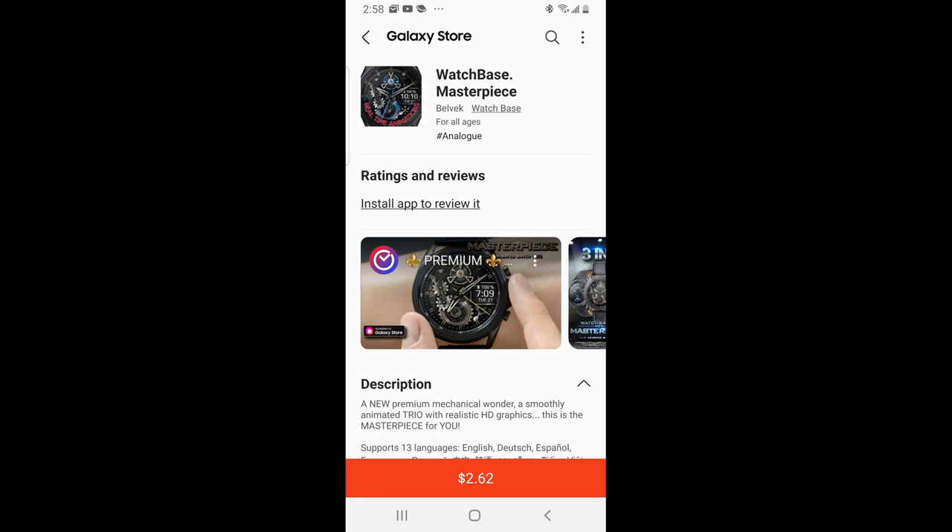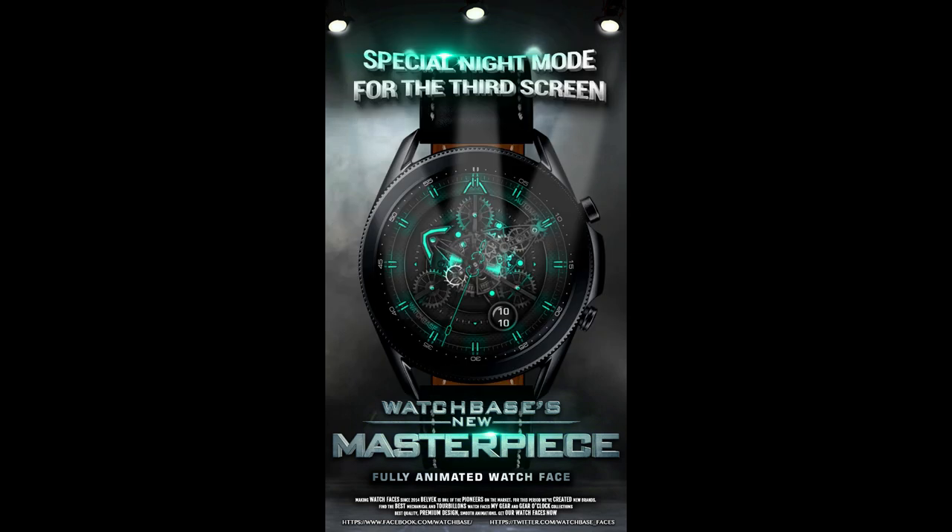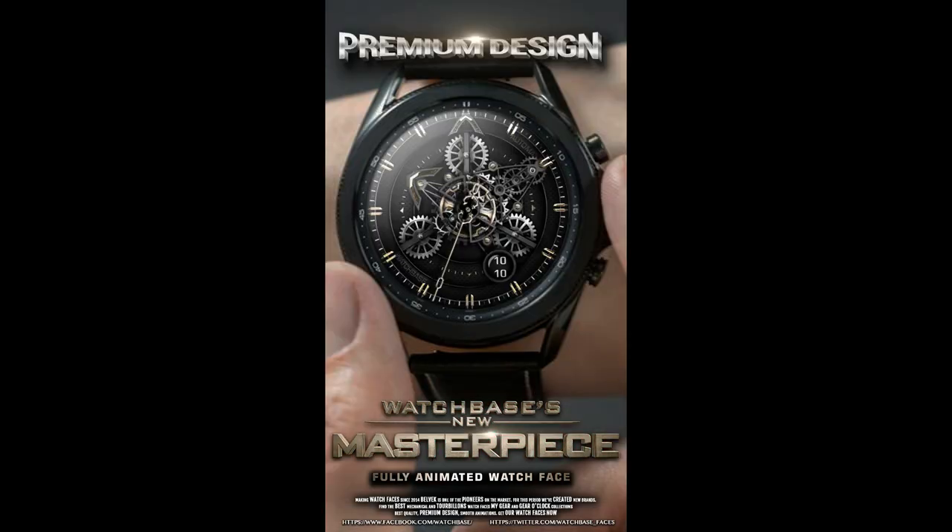Hey everyone, welcome back to Jibber Jab Reviews and thanks for tuning into another review and giveaway. It's been a while since I did a review for a Belvic watch face, but I'm glad I waited because the one I have for you today truly is a masterpiece in terms of the customizations you get — and ironically the name of the watch face is also Masterpiece.